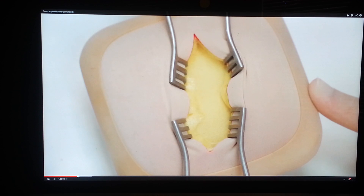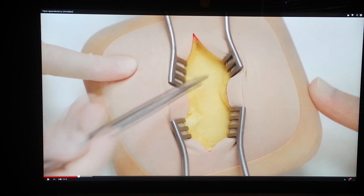This represents the external oblique aponeurosis, which should be divided in the line of its fibres.